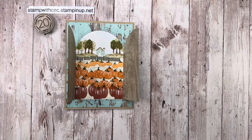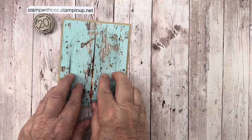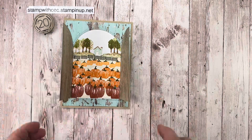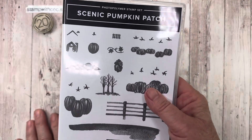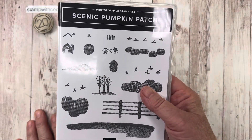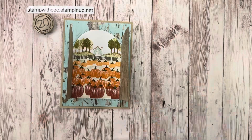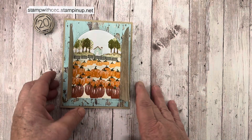Hello stampers and welcome back to my YouTube channel! Today I have a fun card that I designed — I'm going to call it the barn door or open barn door fold. I was walking my dog and I thought of this particular fun fold. Today I used the Scenic Pumpkin Patch, which is an online exclusive available while supplies last.